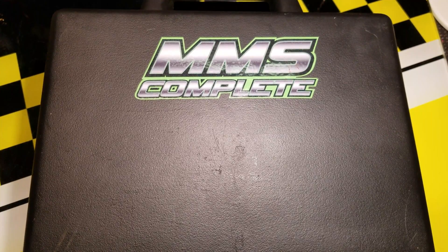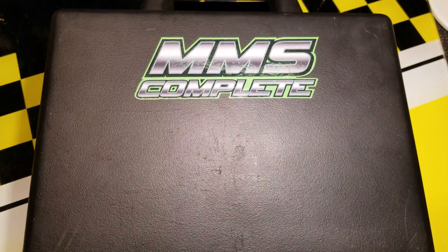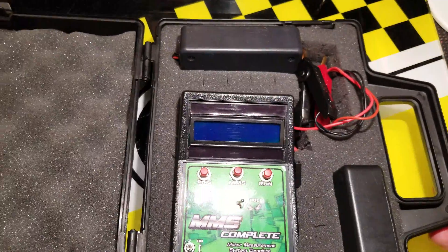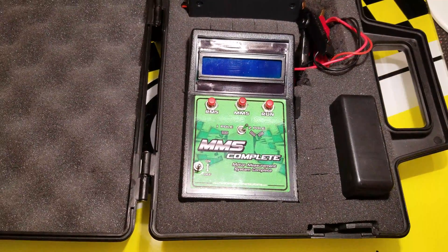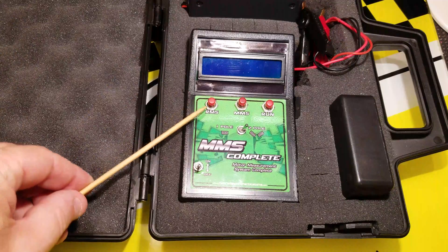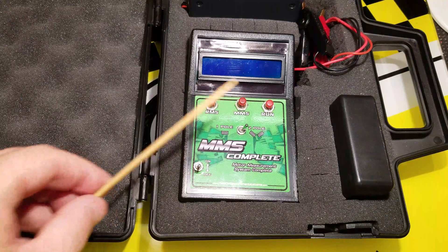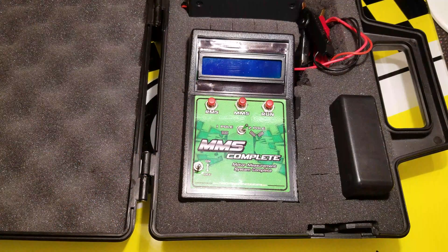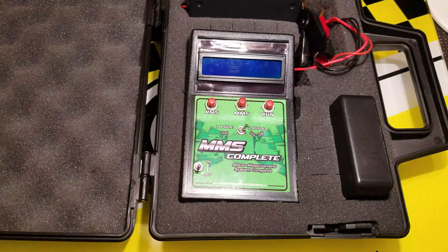Hello, today I'd like to do a review of the Racer's Measurement Systems MMS Complete. This is a handmade, purpose-built measuring tool. The reason they call it 'complete' is because it does three separate measurements: rotor measuring to test rotors in brushless motors, motor measuring to test the resistance of your stator, and a measurement called 'run' for kV and RPM measurement.